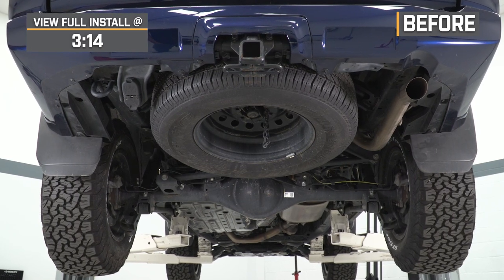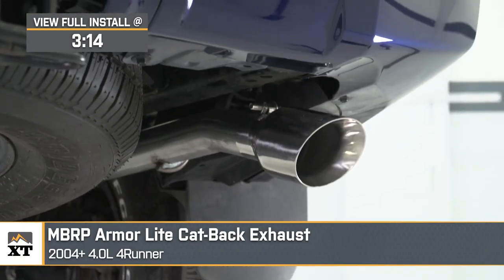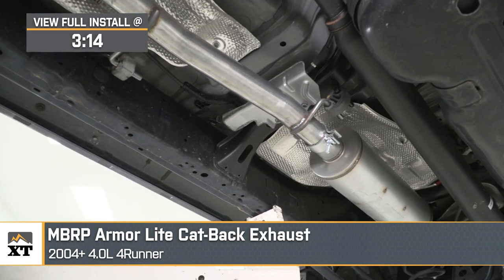If you're searching for some richer and deeper exhaust notes out of your 2004 or newer 4.0L 4Runner, this MBRP Installer Series cat-back exhaust will be a solid option to take a look into.